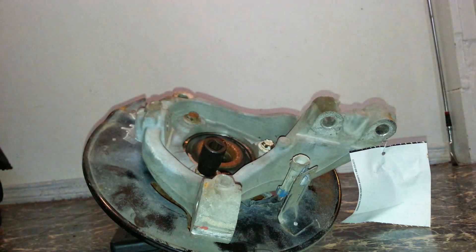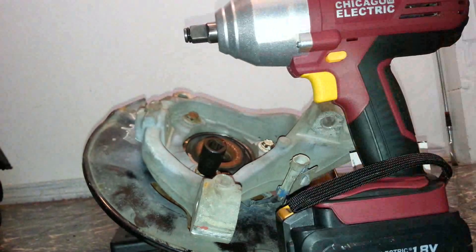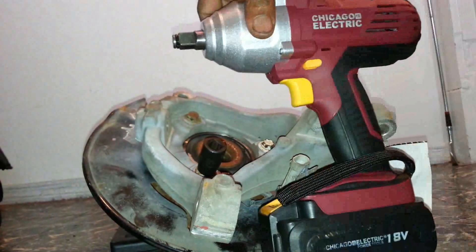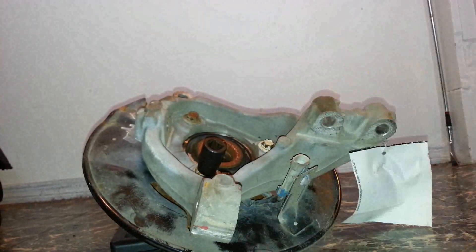What's up guys? I'm about to show the Harbor Freight Chicago Electric impact gun. I'm going to demonstrate it — I'm going to try to use it to take off this hub spindle on the steering knuckle. It's a fresh battery.